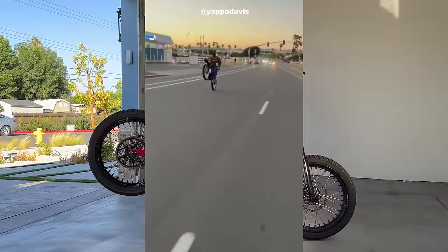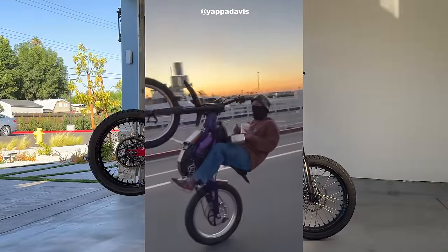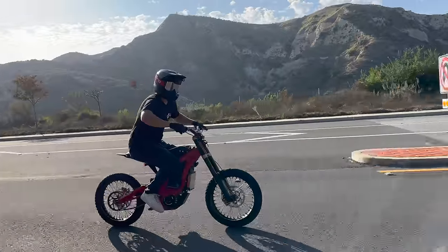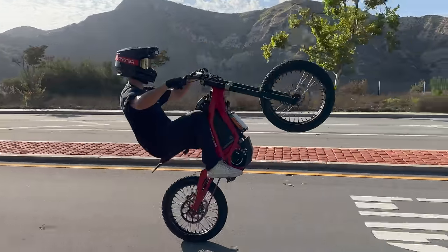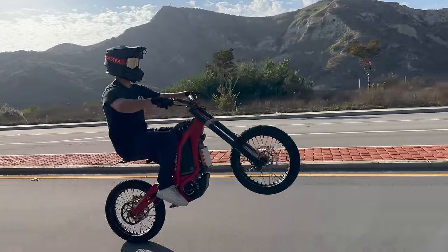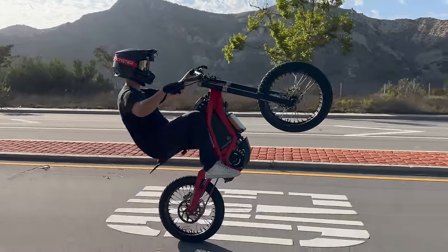However, some of the best Suron stunters in the world, like Yappa Davis, don't use any regen — so it's totally up to you. Running this much power, the throttle alone can lift your front wheel at almost any speed. But just like the Razer Mini Moto, I still like to put a little body weight into the pop so I'm not relying entirely on the throttle, making the pop more controlled and predictable.